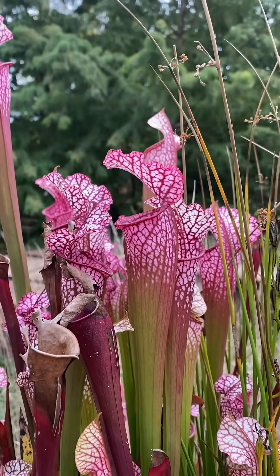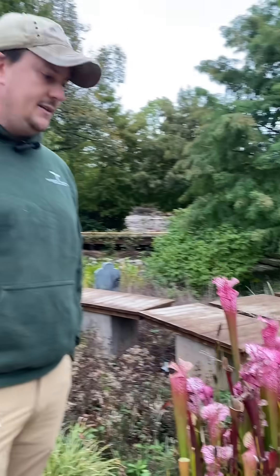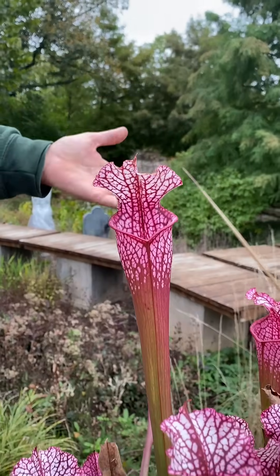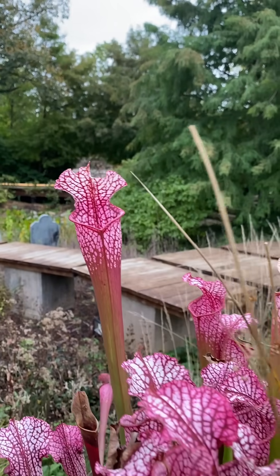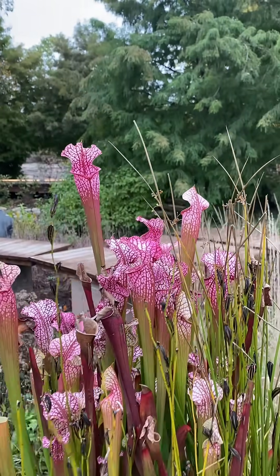You can really see the light windows in there. Saracenia Leucophyla, or the white top pitcher plant, has their best pitchers in the fall, making September, October, and November their prime time. What happens is they release these pitchers in accordance to the harvest moon, where that beautiful light from that moon gets reflected off these pitchers, these light windows here, and at night that draws the insects into the pitcher where they then digest them and get their final bounty before fall and before they go into winter dormancy.